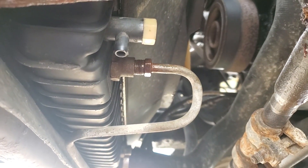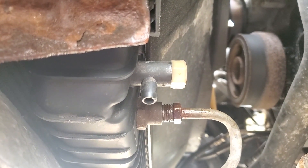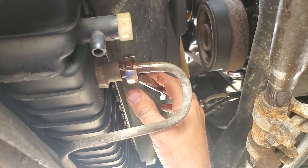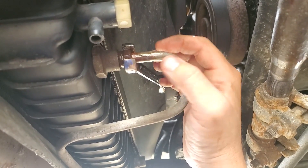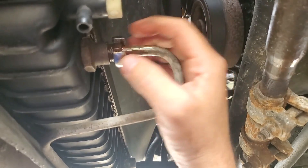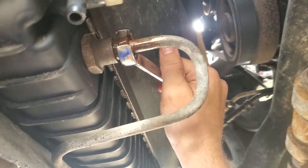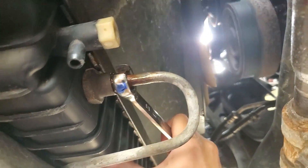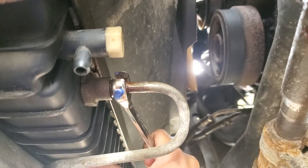Now we can go ahead and reinstall our transmission lines — or line in my case. Now's also a good time to make sure that your drain is all the way closed. The proper torque spec for flare fittings is about one to two flats of the hex past where it touches — so basically about a third of a turn once it's hand-snug. Two flats might be too much; just go about one flat past snug and use your head.